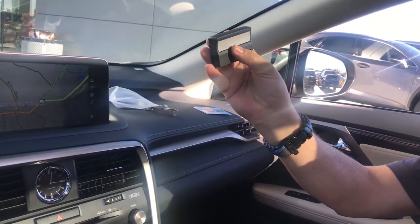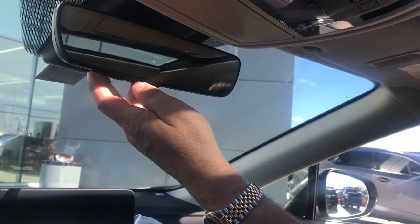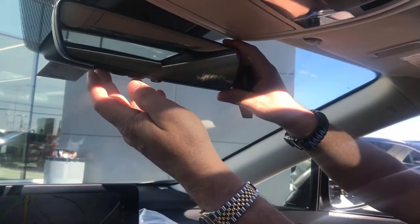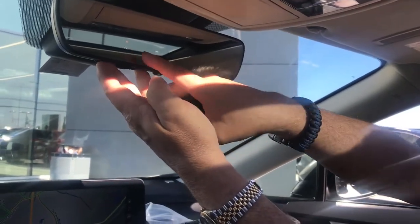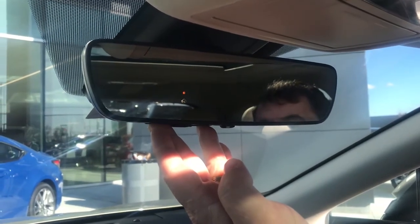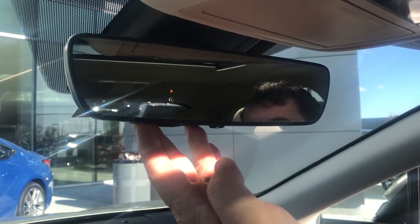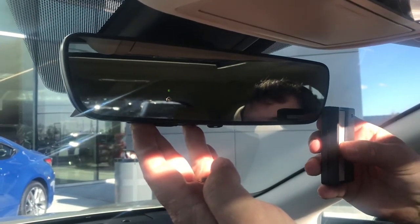Programming a garage door opener is real easy — it's three steps. Step number one, we're going to push and hold one and three on the bottom of the mirror until that orange lamp flashes green rapidly. This is step one to clear the mirror's memory to program your new garage door opener. There we go — we're cleared and ready to go.